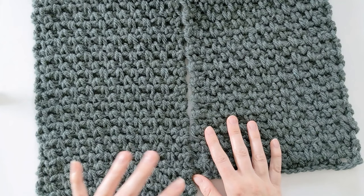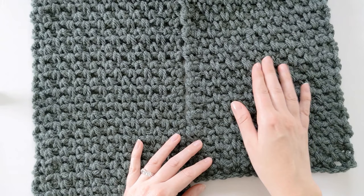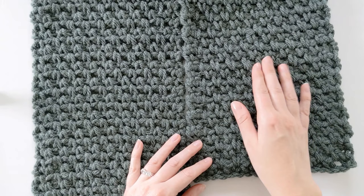And then you're completely finished with your scarf. I really hope you enjoyed this pattern and I hope it was helpful along with the written pattern. If you did like it, don't forget to give it a thumbs up, don't forget to subscribe, and have a great day. Thanks so much for watching!